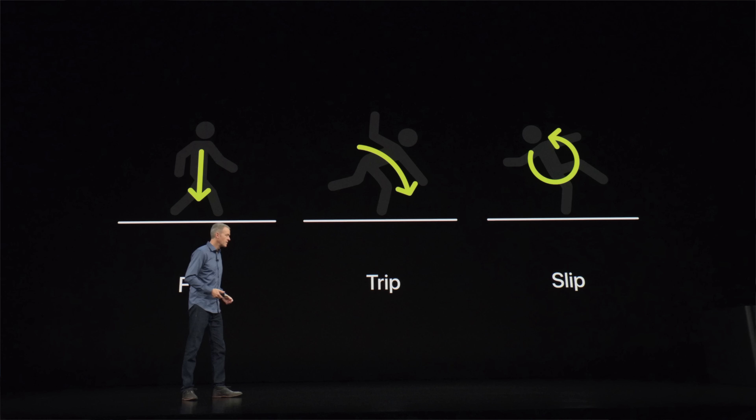Moving on to sensors, there are a variety of new and improved sensors in the Series 4 Apple Watch, starting with the gyroscopes and accelerometers. These have been adapted to detect if you've taken a fall. There are three different ways you can fall: straight down, tripping forward and bracing with your hands, or slipping back with your hands going up. The Apple Watch can detect which of these is happening and determine whether you've had a fall.